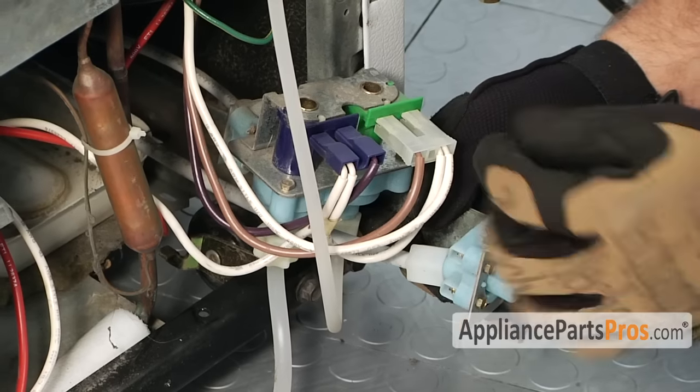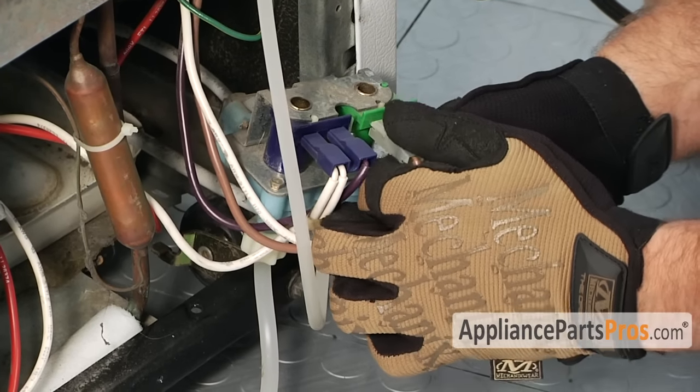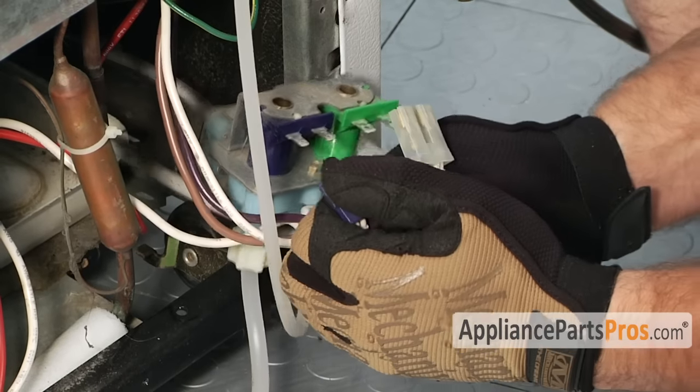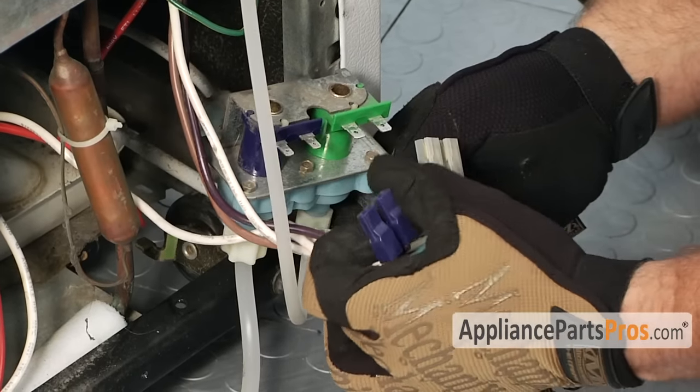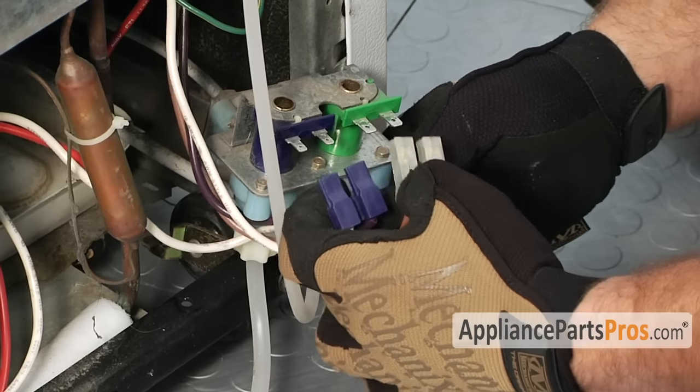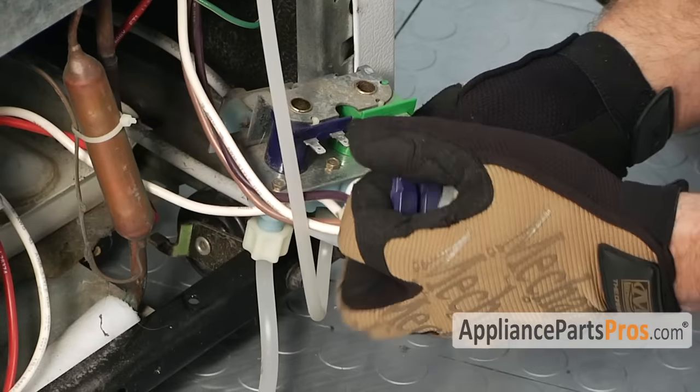Now that we have the water valve out we can pull the wire connectors off. There are two different sizes — three sixteenths terminals and quarter inch terminals — so you can't mix them up when you put them back in.